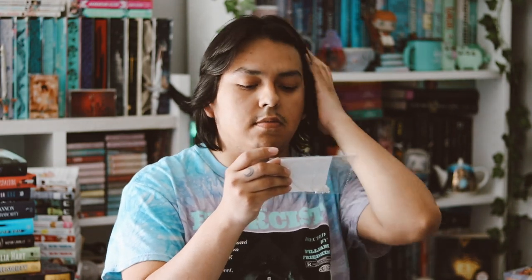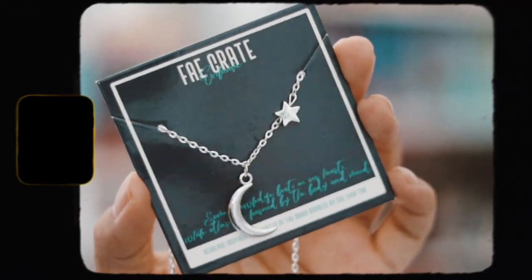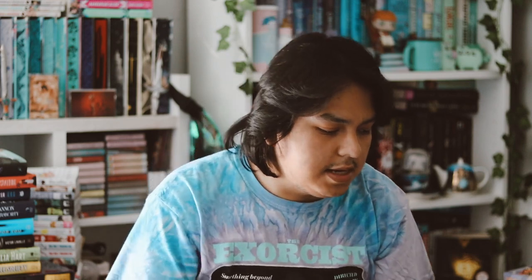The next thing we have is a necklace inspired by Moon Daughter, the moon goddess. It's just a little cheap necklace with a crescent moon and a little star. It's pretty cute, but I don't normally wear jewelry I get from subscription boxes. This one is not that bad though — it's kind of cute.